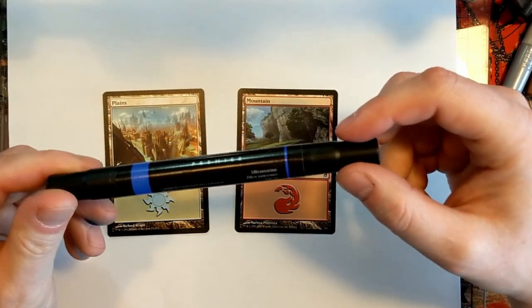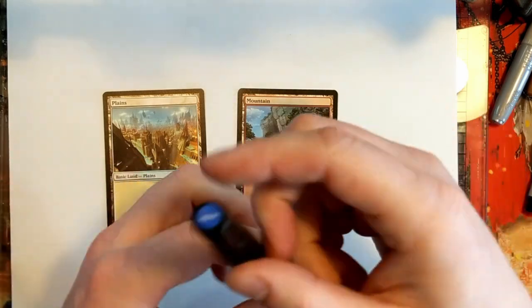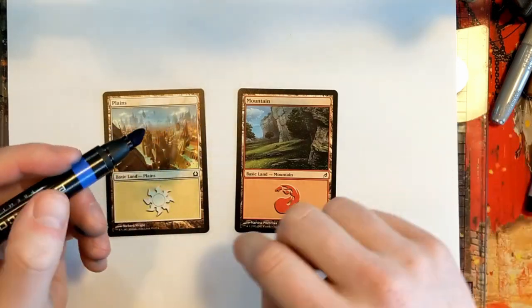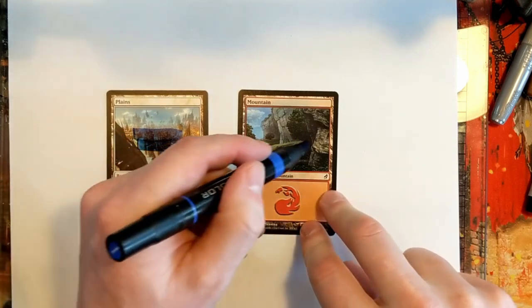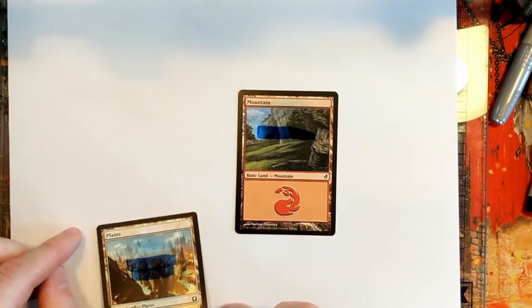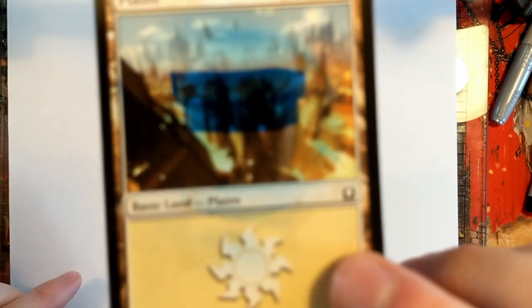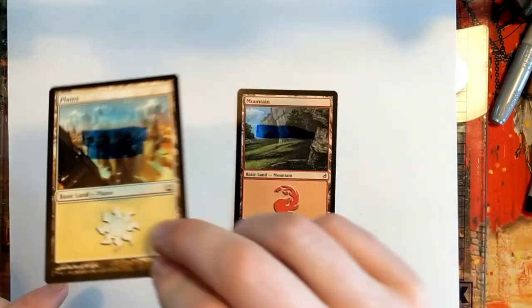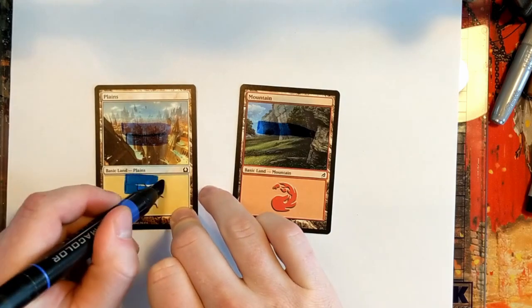I've got a Prismacolor Premier marker here. This is a pretty high-end marker — these are pretty expensive. We're going to try one of these and it covers better and I won't be able to wipe that off. You can see the marker over the light and the dark. But when I hold it up close to the camera, these don't actually cover the art behind the marker — you can still see what's behind there.